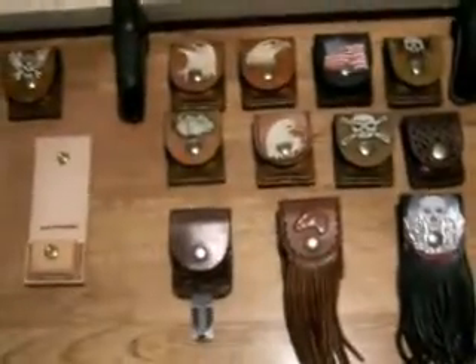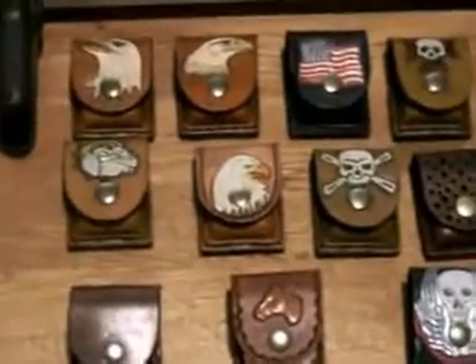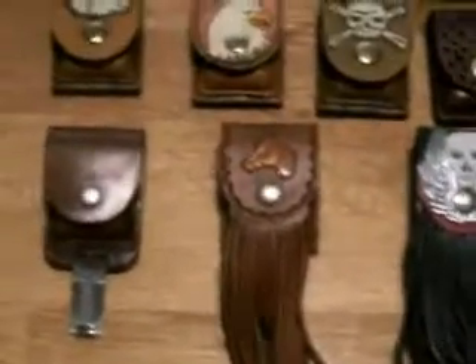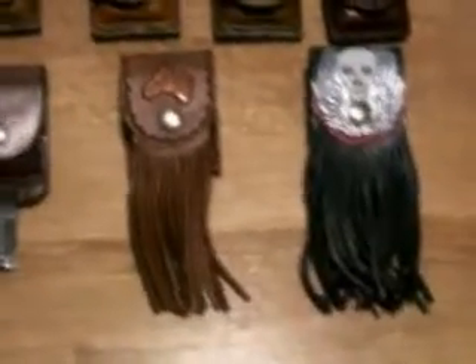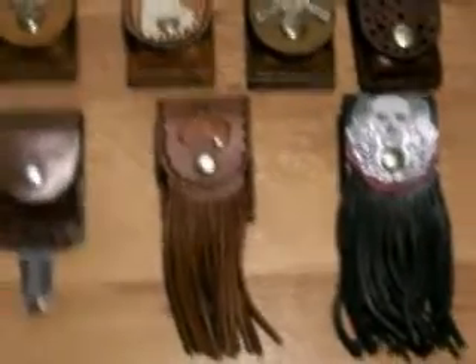Eventually they end up with either a clean Zippo case or a design on it, like some of these here. There's a wide variety of different designs — roses, leaves, one with a marijuana leaf, skull and crossbones, eagles, and this brown one with the horse and the skull. Those are what I call ligers — it's a Zippo lighter case and flogger all built in one.